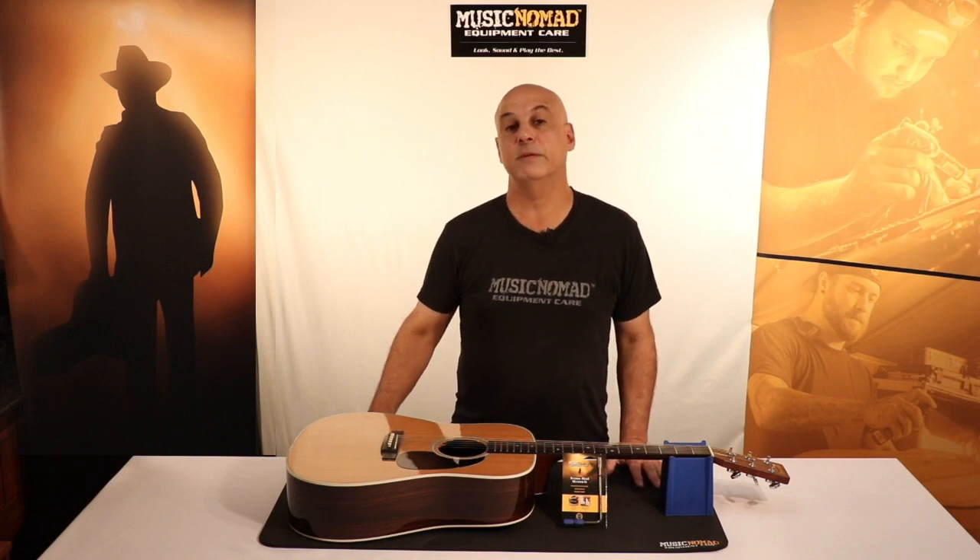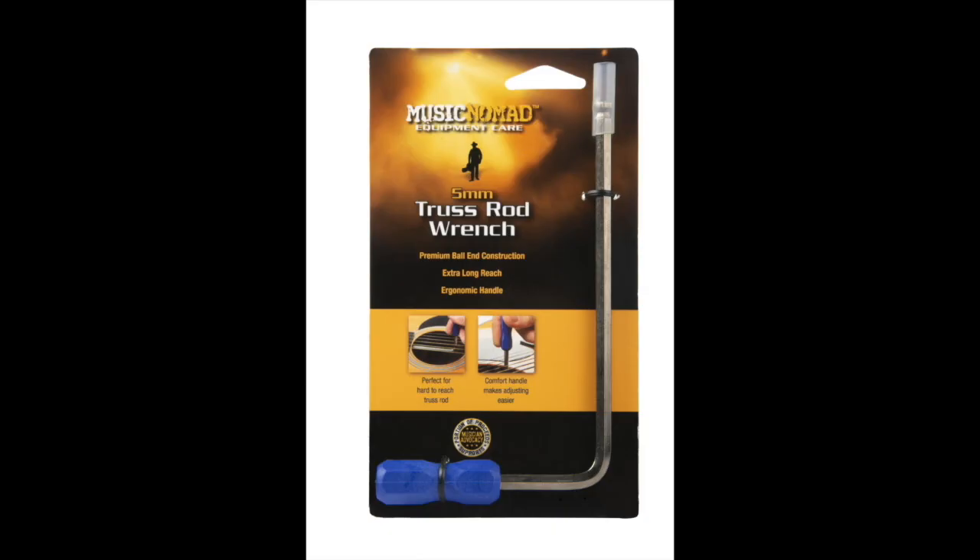It's essential to have the proper tools when you're adjusting your gear. The Music Nomad 5mm premium truss rod wrench is the perfect tool to reach in the sound hole of your acoustic guitar and make the adjustment. If your acoustic guitar needs a 5mm truss rod wrench, this is the answer.